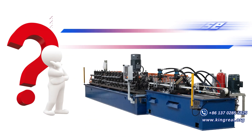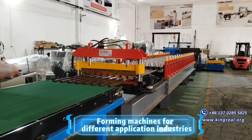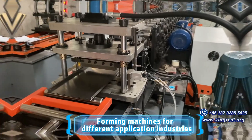How do you choose the most suitable roll-forming machine? Before choosing a roll-forming machine, you must first clarify your needs. Kingreal can provide a variety of roll-forming machines to meet the needs of customers. The following are Kingreal's featured roll-forming machines.